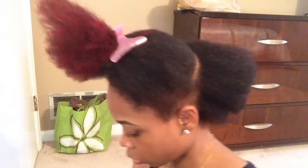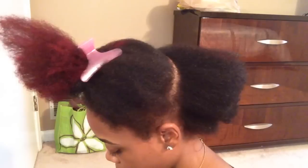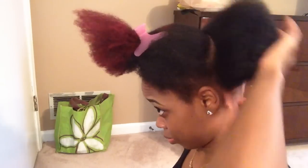My hair is cut in a style where the top of my head is a lot longer than the back and sides, so that's why it's looking a little weird the way I have it pinned up at the top of my head.